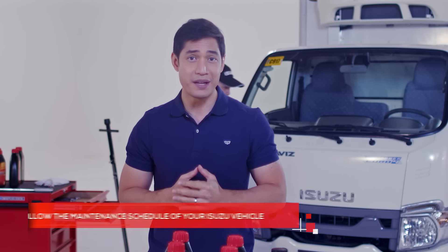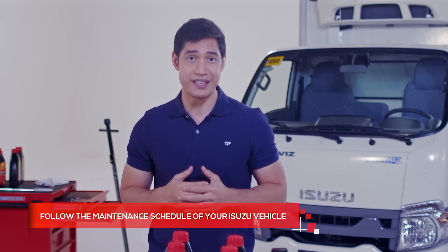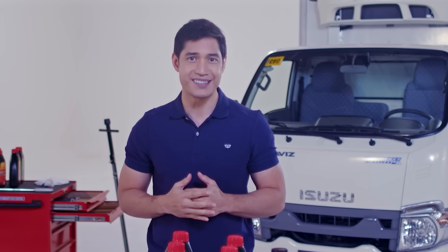As always, please follow the maintenance schedule of your Isuzu vehicle. And remember, part of owning an Isuzu is learning about your Isuzu. Subscribe to Isuzu's digital channel to get more practical advice straight from their maintenance experts.